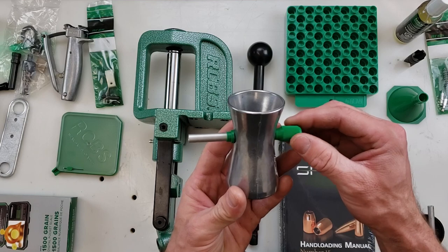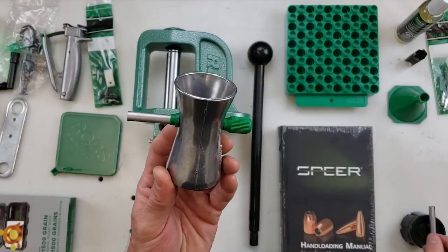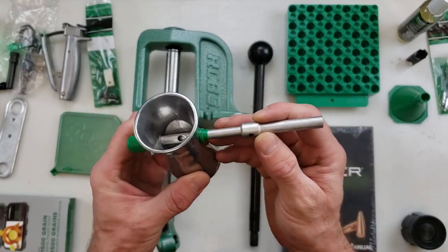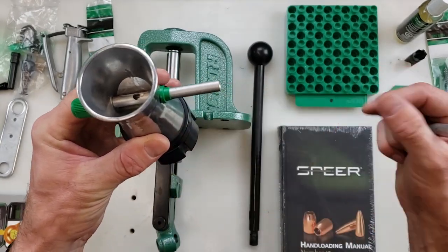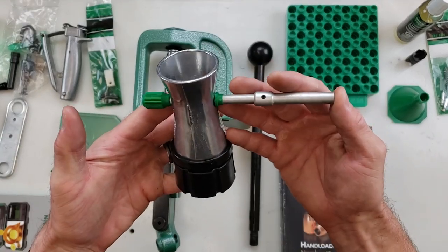Also included is the Powder Trickler 2. This is the standard powder trickler, however you can add an extension to make it longer and reach over your scale, as well as use the base plate to raise it to the proper height to trickle over your scale for that last tenth or so of your charge.